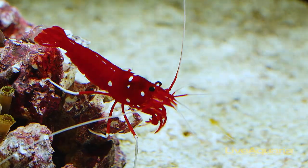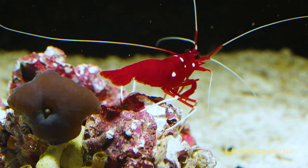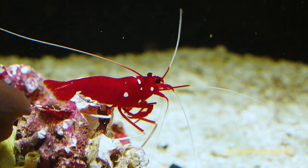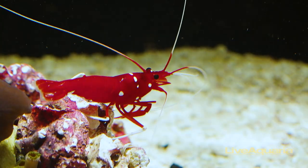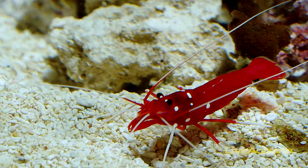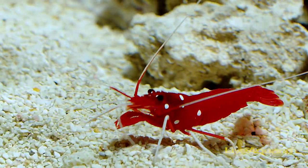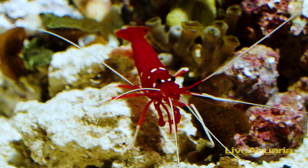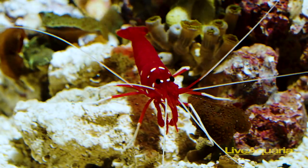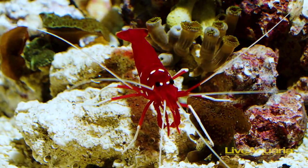It will only tolerate its mate and will chase others of its kind away, though it is mostly peaceful unless its space has been intruded upon. Like the Scarlet Skunk Cleaner Shrimp, the Blood Red Fire Shrimp will set up cleaning stations to remove parasites and dead tissue from fish that present themselves. This shrimp will also scavenge for meaty bits along the substrate bottom. Diet includes freeze-dried, live, or frozen foods, and flaked foods. This shrimp will not tolerate copper or high levels of nitrates, and will require correct levels of iodine in the water for proper molting.